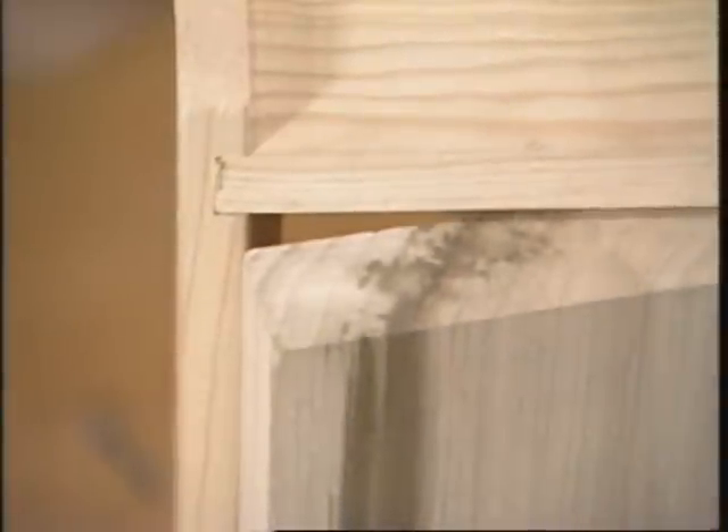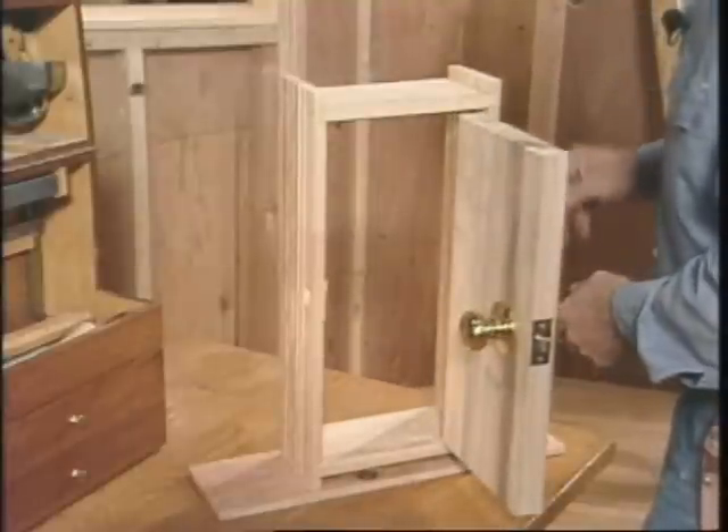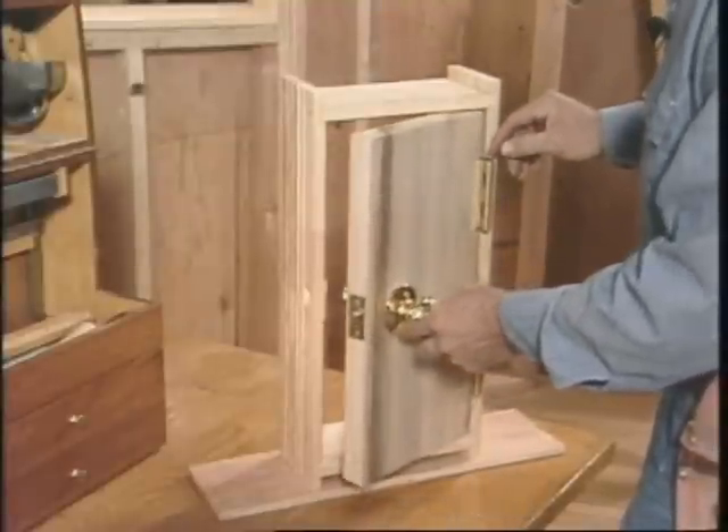But as you see, this door won't close, and it's for a different reason. This edge is square, and it needs to be beveled. The door is swinging in an arc, and the center of the arc is the center of the hinge pin.